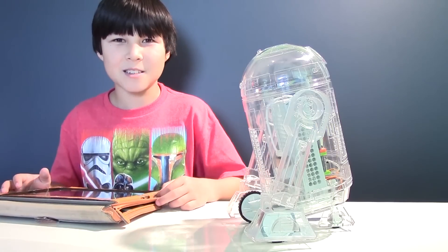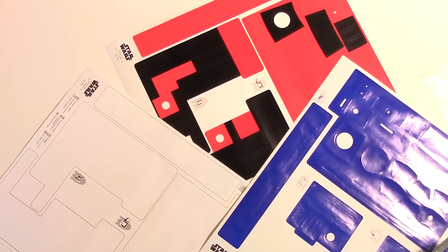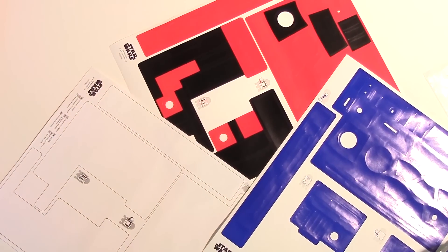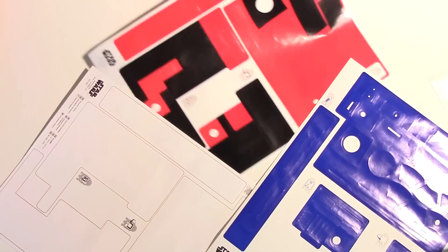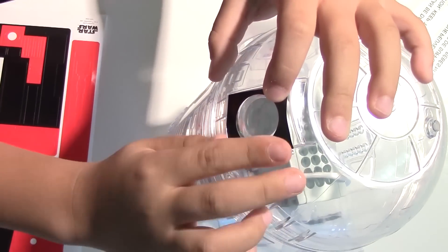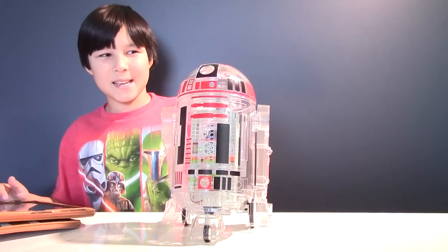Now let's put some stickers on it. We got blue, red and black, and a plain white so you can customize your droid. Alright, let's do red and black. Now my droid is handsome.